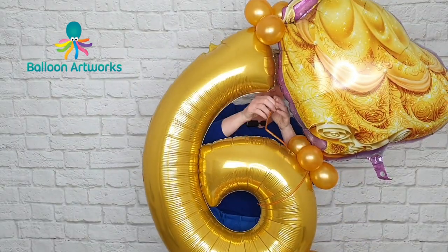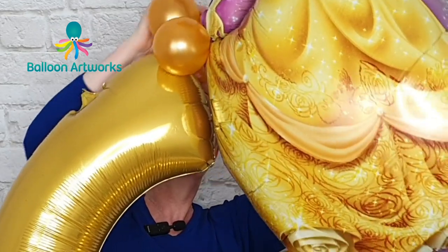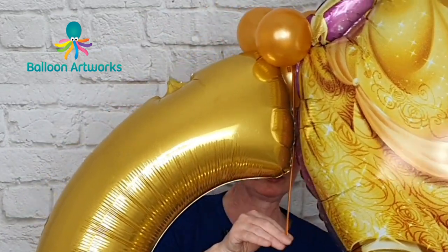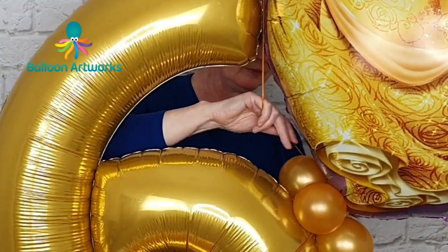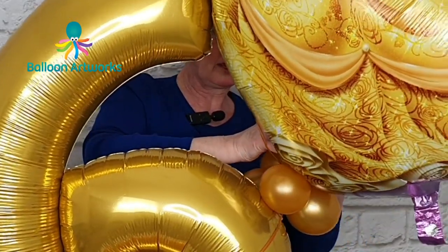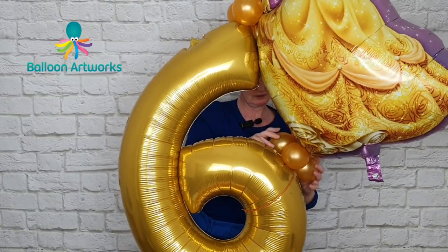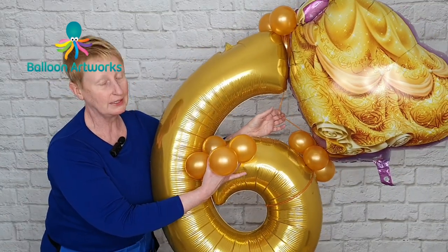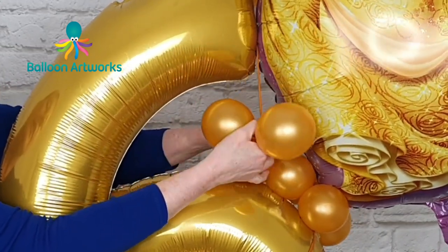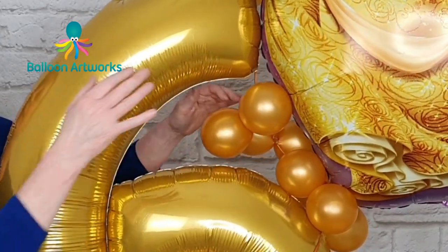I'm now going to wrap a 160 into this cluster here, then stretch it down into this cluster here and tie it in — just wrap it in lots of times. We can now use this as a means of attaching these duplets. I'm just infilling this section here.